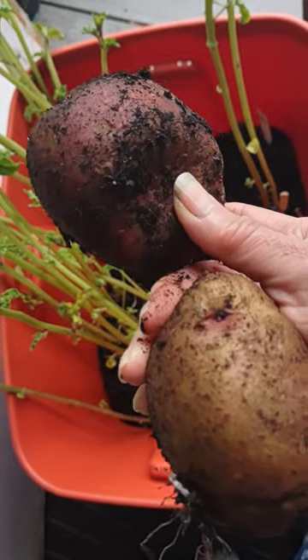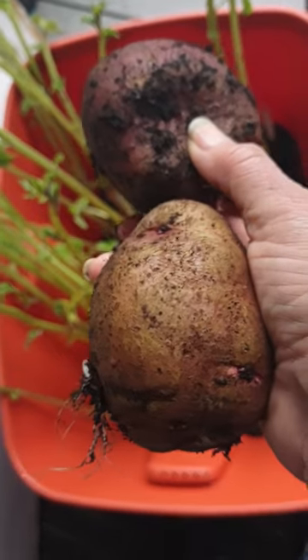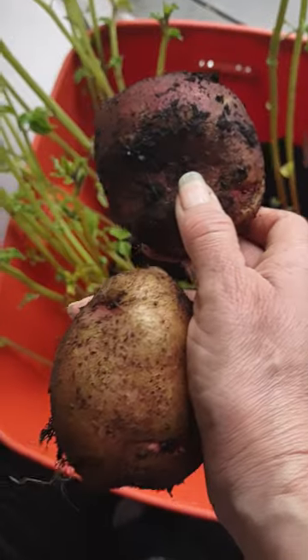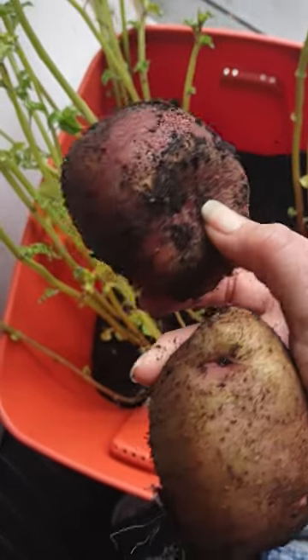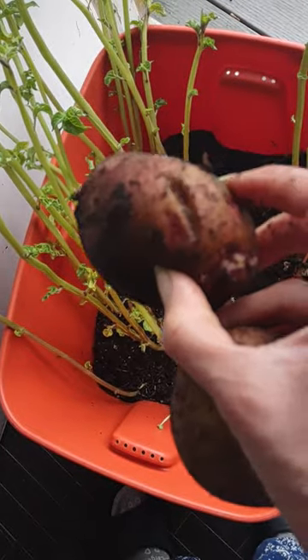I think I may have done an experiment where I put one in the dirt just for preservation — but I don't think I ever put two. Even if I did, it would have been months ago and it never went bad. I always buy red ones, so that's what makes me wonder.